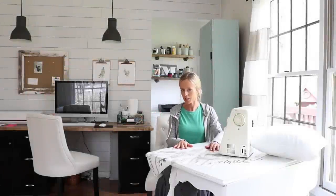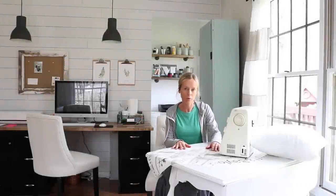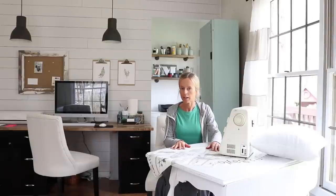Hi, Mary here. Welcome to my channel. Today I'm going to be sharing with you guys a very simple and quick way of making a pillow cover or a cushion cover.